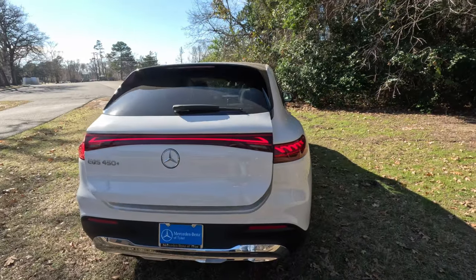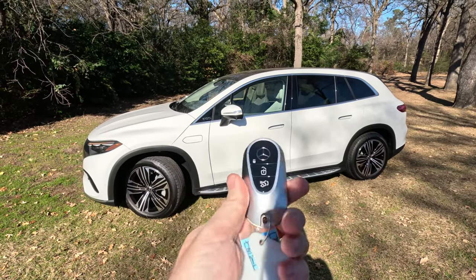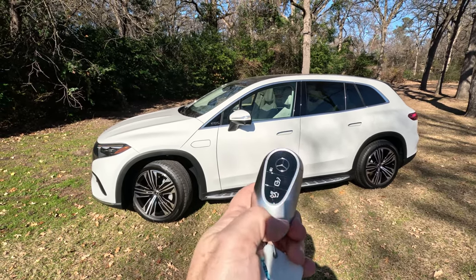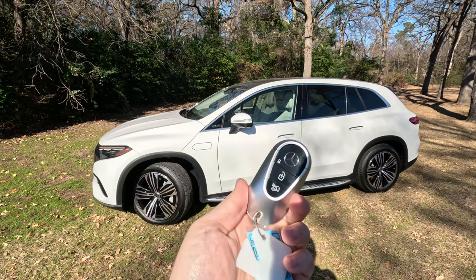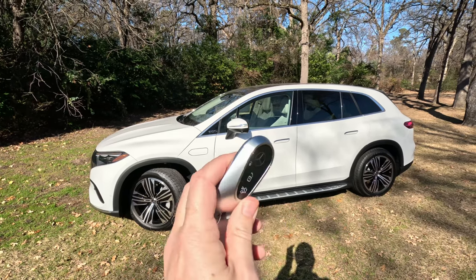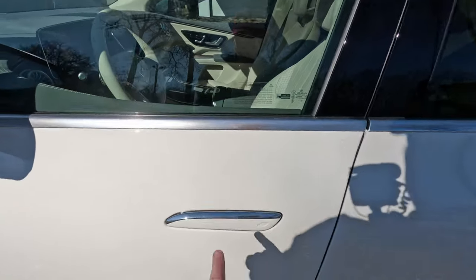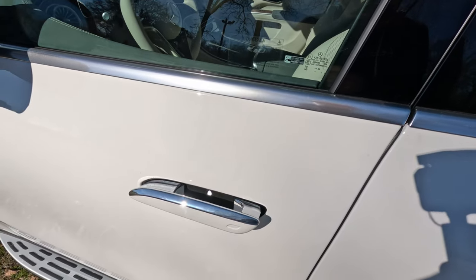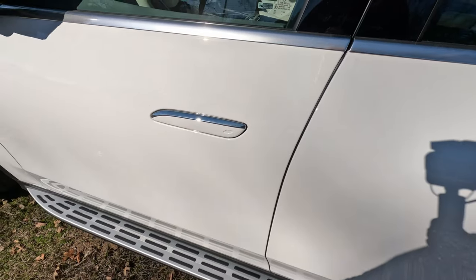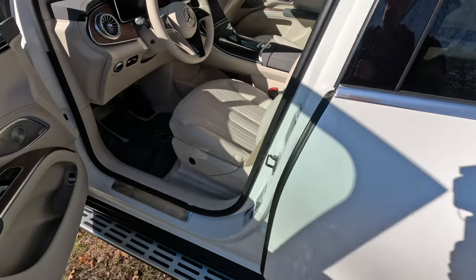Before we hop inside, I did want to show you the key. It is the typical Mercedes-Benz premium key — very nice, with a good bit of weight to it, real metal. It has lock, unlock, and your hatch release button. There's no remote start on the key; you have to do that through the app. But you don't need the key on you because you can just walk up to the vehicle — even if the door handles are retracted, you give them a little push and they pop out. You can lock the vehicle at all four doors by pushing that little spot there.